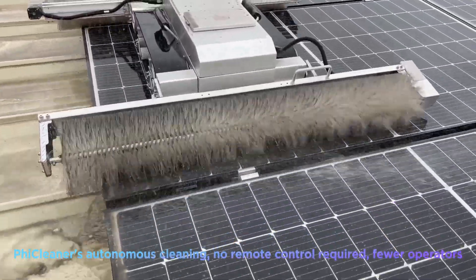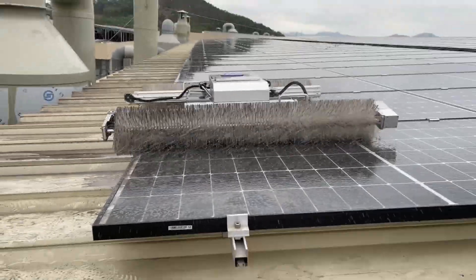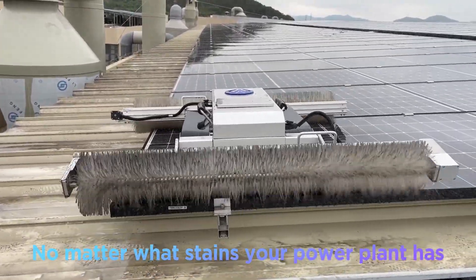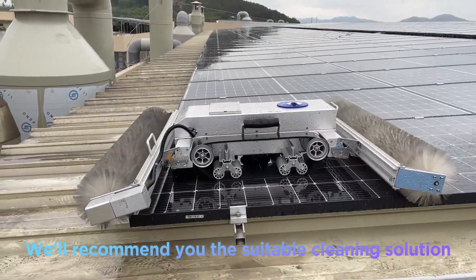Fewer operators are needed. It goes straight to fully cover PV panels and deeply clean the frame stains. Suitable for various PV power plants — no matter what stains your power plant has, we'll recommend you the suitable cleaning solution.